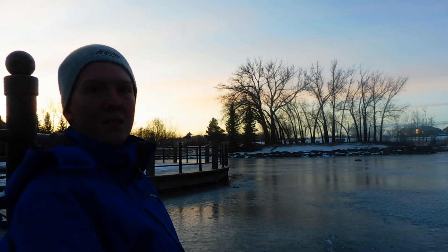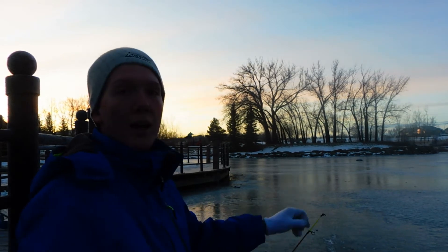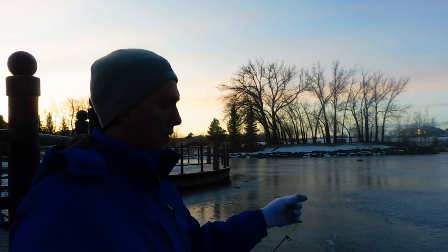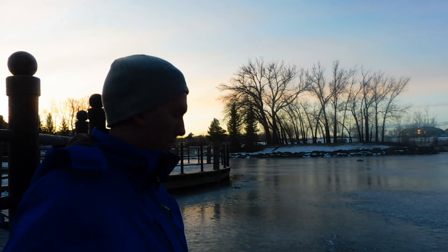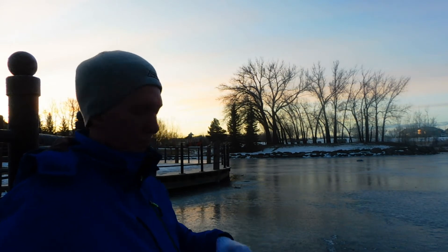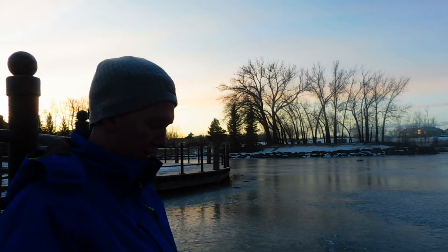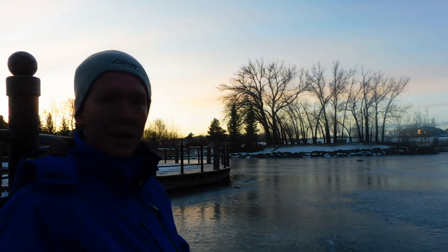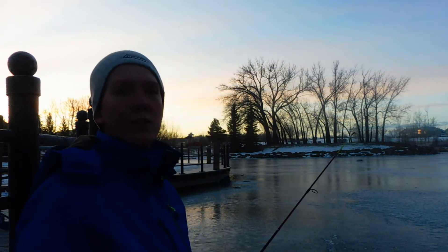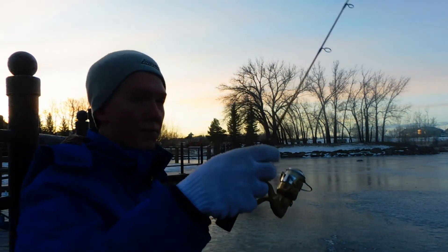I'm fishing now. I have a hook down one hole with a nice smelt on it for the pike, and I have a little shrimp imitation here that I'll put down for trout. Let me get it untangled and get fishing. I have it set so I'll just barely see the flag of my tip-up when a fish bites.